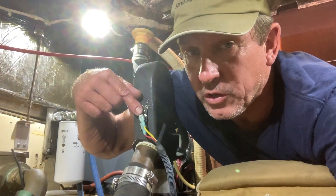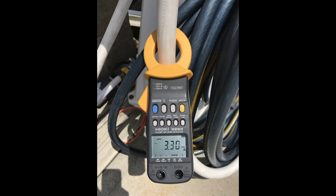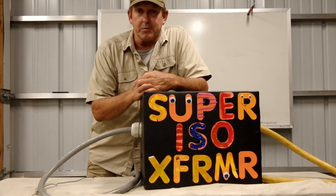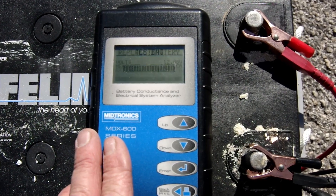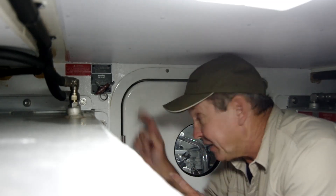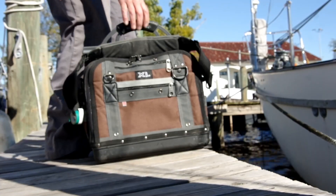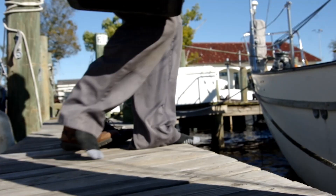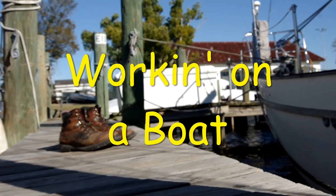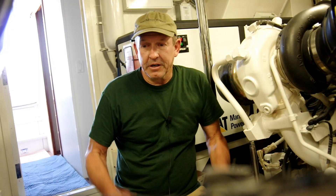Hey, welcome to the shop. We're working on a boat — it's a channel where we share tips and tricks to help you work on your boat and have a great time while you do it. The jokes are campy, the production value is cheap, but the information is priceless. My name's Eric with New Point Marine. Grab your tool bag, let's work on a boat.